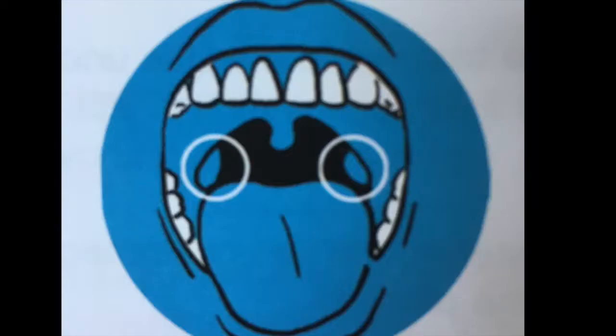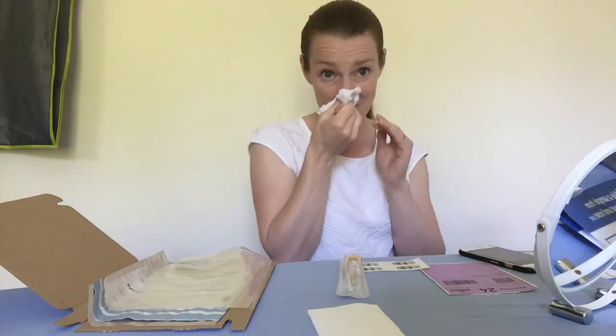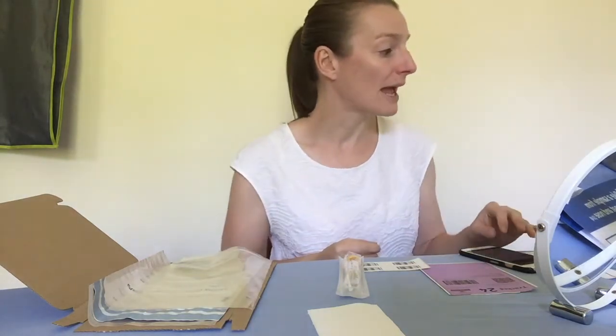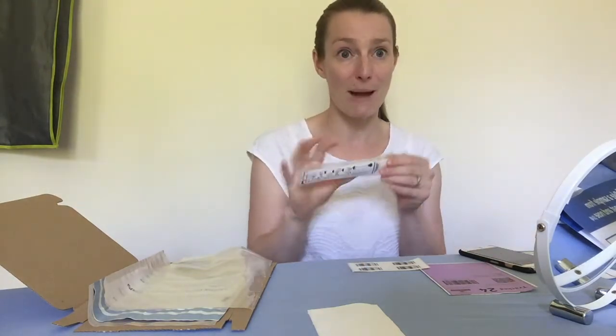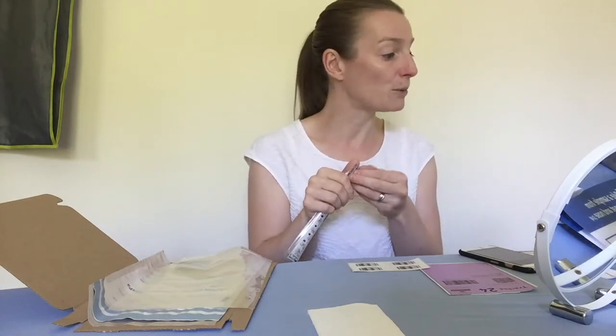The tonsils are at the back of your throat on either side. Once you've done that, it asks you to blow your nose, making sure you put the tissue in the bin. Then you need to take your swab package — which is this one here — and very carefully open it up.